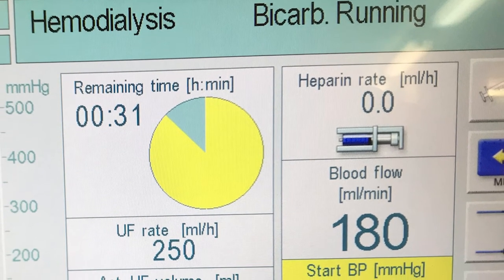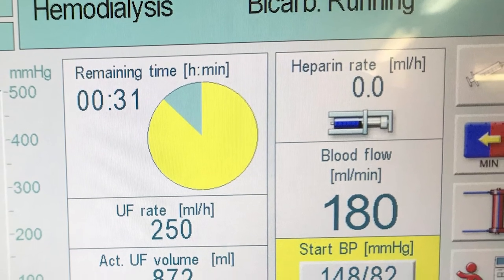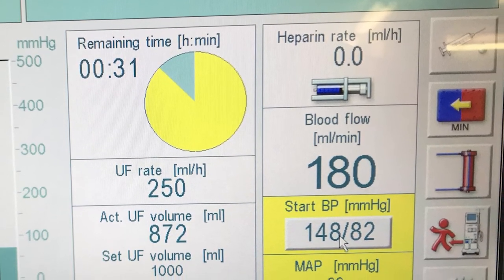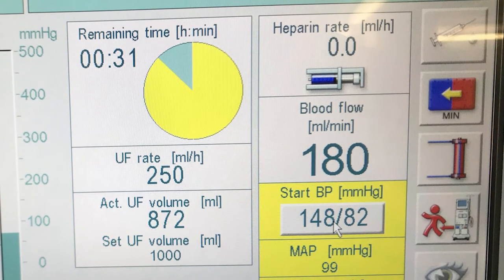In the middle we've got how much longer - I had 30 minutes left to run at this point. The UF rate is the ultrafiltration rate, and the UF volume is the amount of liquid they're trying to remove from my blood - additional fluid. That's affecting one of the jobs of the kidneys, which is to get fluid off you. That's the fluid being taken off.